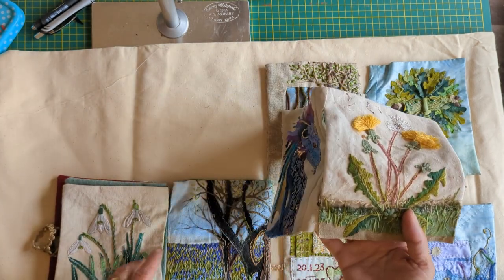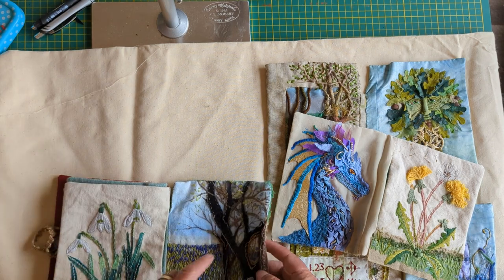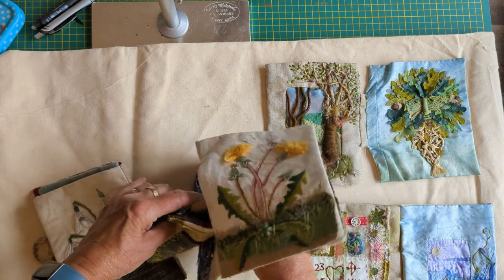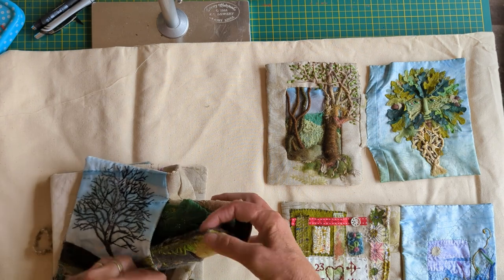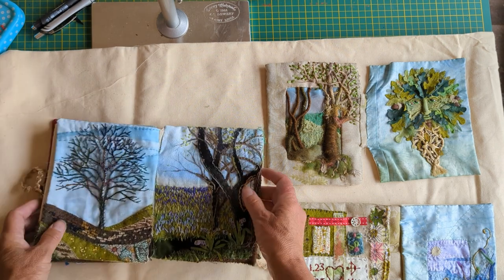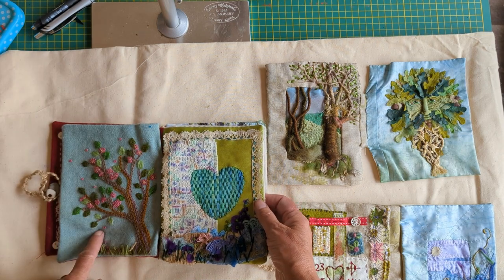So again, this one's just gone through here and it's going to go through this one as well. I'm going to fold that up and put it through there, and again it's going to sit nicely together. Just flatten it out. And now we've got those ones — still going really nicely.